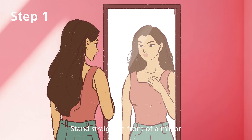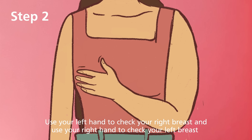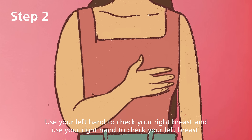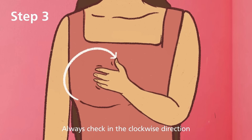Stand straight in front of a mirror. Use your left hand to check your right breast, and use your right hand to check your left breast. Always check in the clockwise direction.